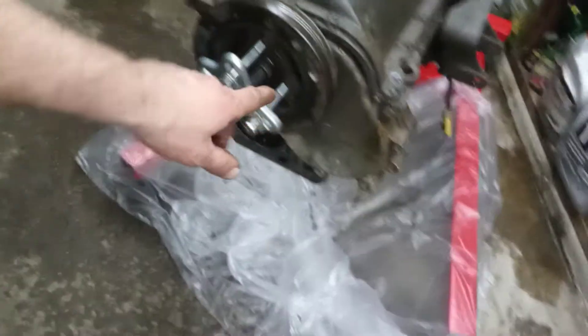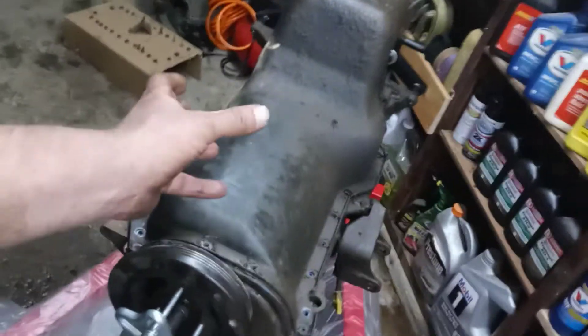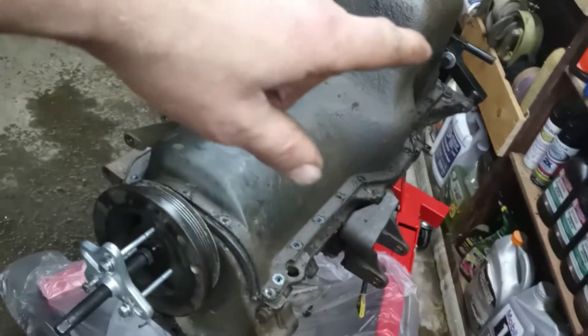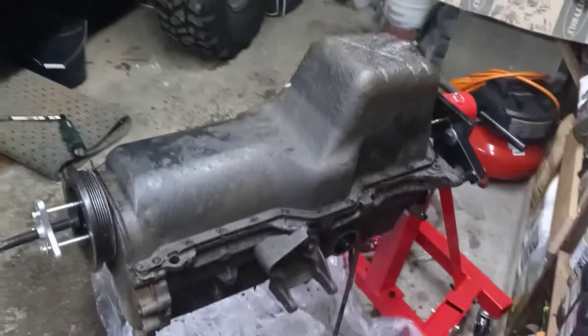Welcome back. Today I want to get the oil pan off, the timing chain cover, and the pulleys. The only thing I've done since the last video is rotate the engine. Before I did that, I put some painters plastic underneath it because I knew it was going to be dripping. When I turned that motor it was Niagara Falls, so be prepared for that. The heads are off from the last video.